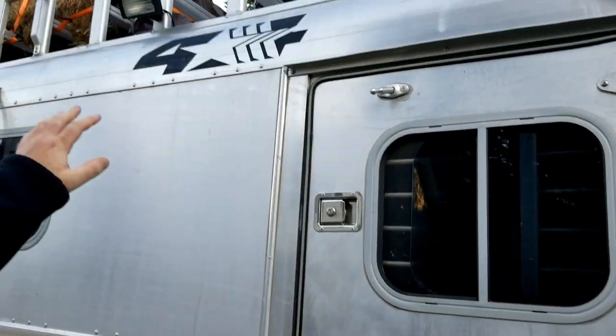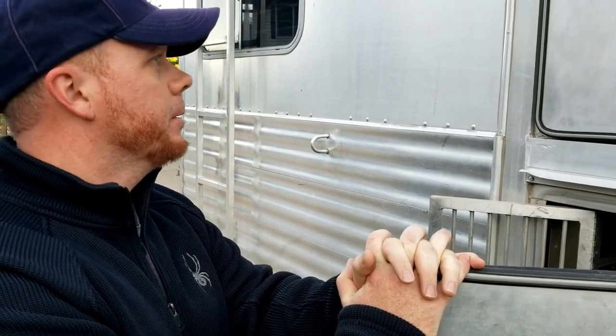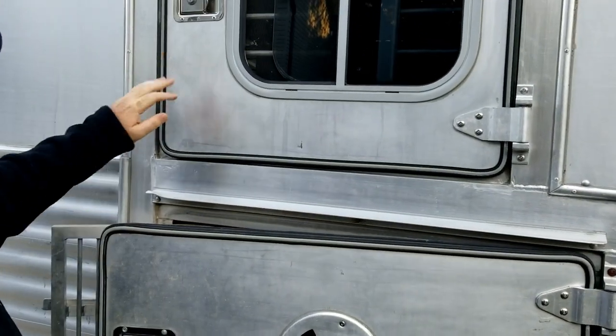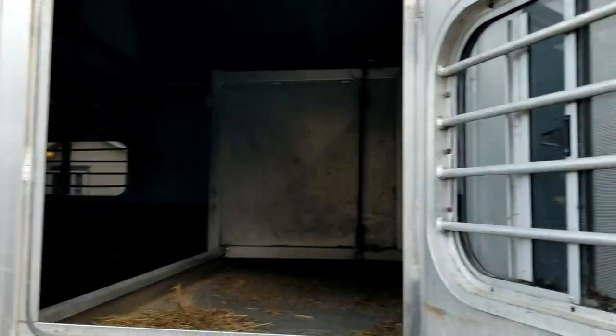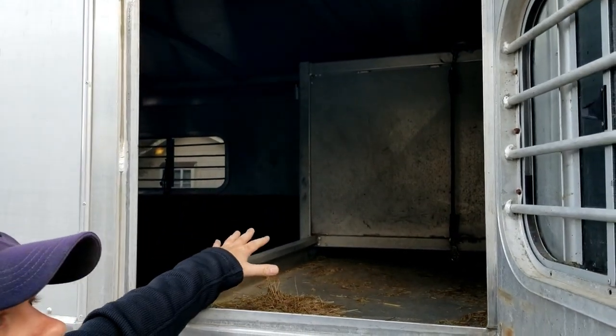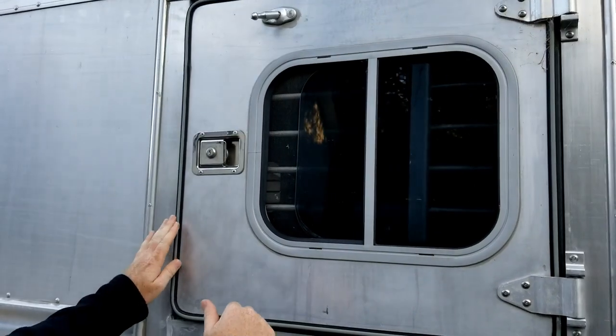This is a Four Star horse trailer — I believe it's a 1997, which is what we've gathered. Like I said, this is a loaner and it's pretty nice for a 1997 setup. Right here you have your horse door where you can put hay in there, their heads sit up here, and you have your vintage window — we'll go in there a little bit more.